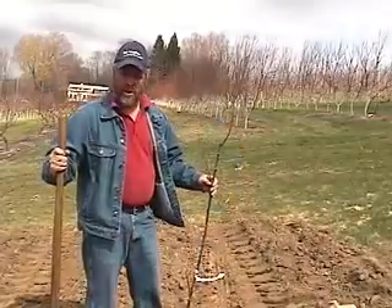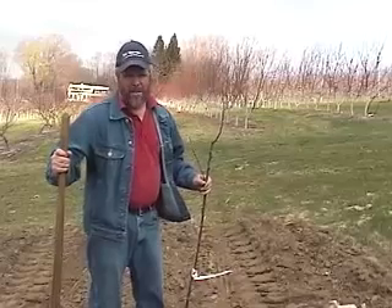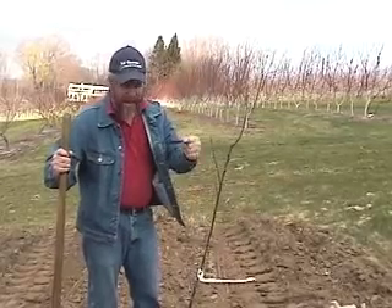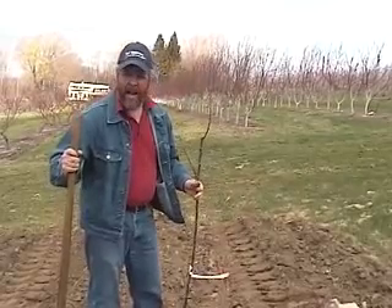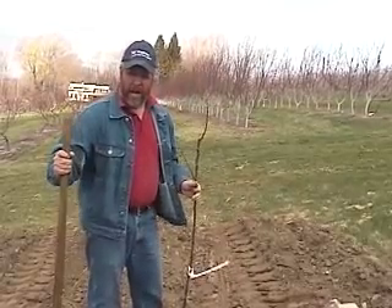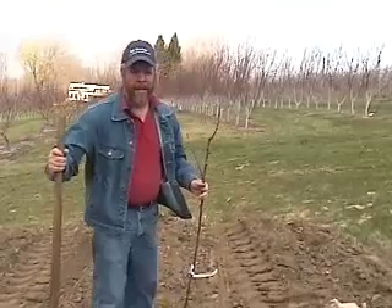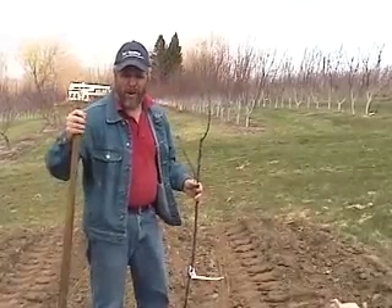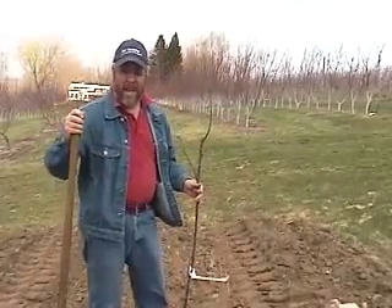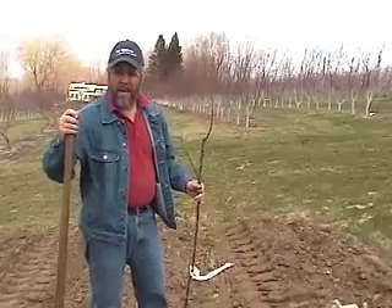So that's about it. Get the trees planted early. Keep the roots wet until you get them in the ground. Make sure the graft union is that hand's width above the soil level. And finally, if it's not going to rain soon, get some water on the trees, water them in good, and you should be all set. John Clements for the UMass Fruit Advisor. Perhaps next week we'll try and look at how to prune these trees after you get them in the ground. In the meantime, have a good week or two, and we'll talk to you later.